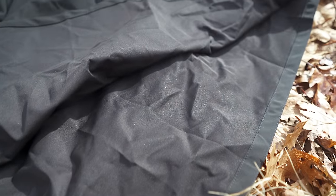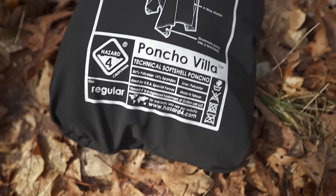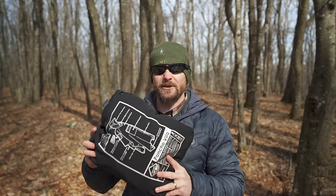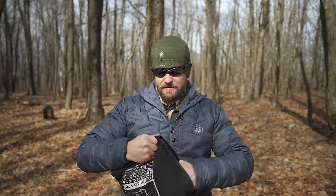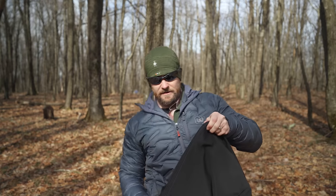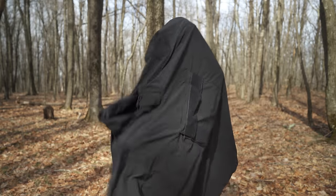This is a soft-shell poncho. It is 86% polyester, 14% spandex, and the inside liner is 100% polyester. The weight is 2.3 pounds. Now let's talk about the form factor. The poncho in its stowed form essentially folds up and goes into its own front pocket. You are looking at 13 inches by 11 inches with a depth of around 2.5 inches — it takes up a substantial amount of space inside your pack. It does feature YKK zippers, and here's that front stow pocket with a YKK zipper and a flap with Velcro so it can stay shut.